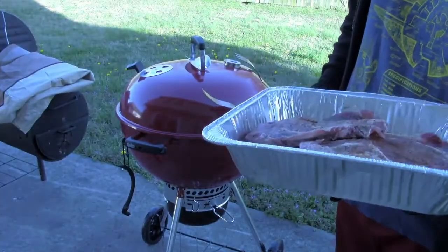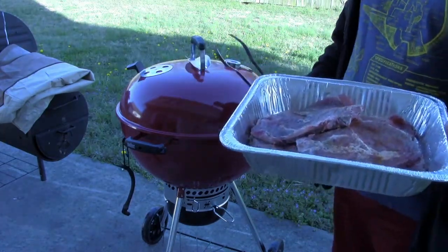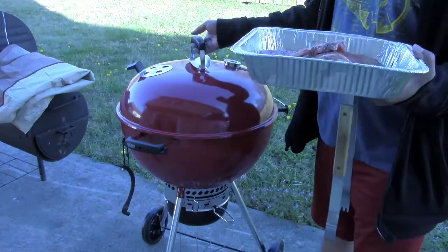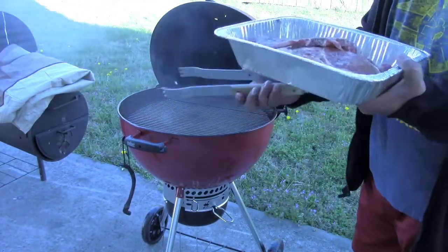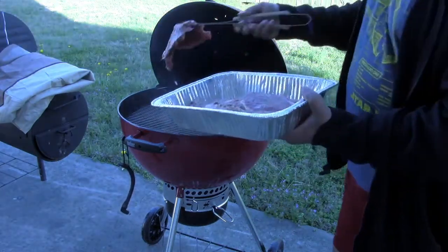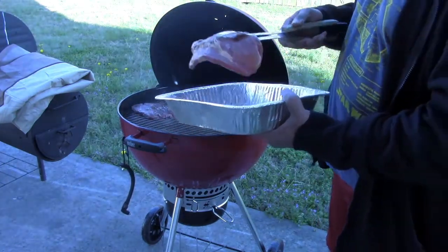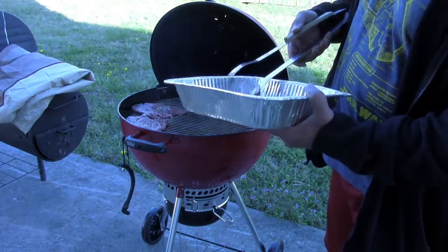We're back. We got the temp stabilized at about 290. I was planning on doing a kind of low and slow cook and we'll see how that goes — I kind of play it by ear. Here they are — we're going to slap these on the grill now. I'm kind of doing these indirect, so I don't want to put them directly over the coals, at least not yet.